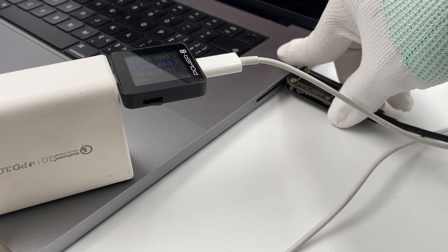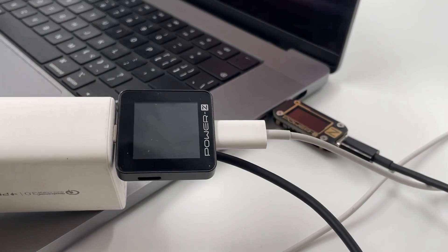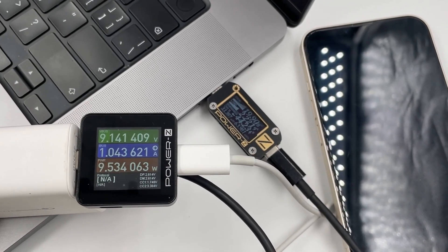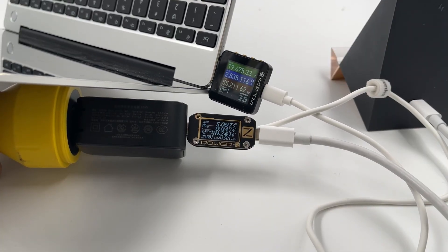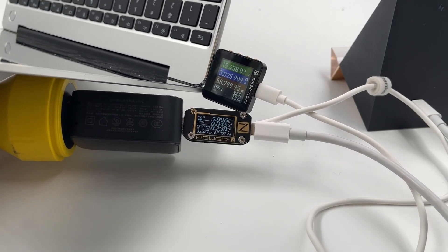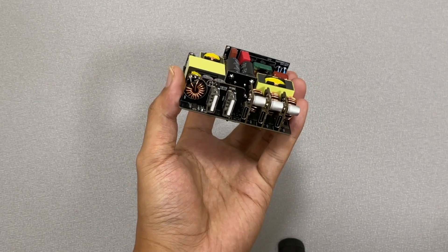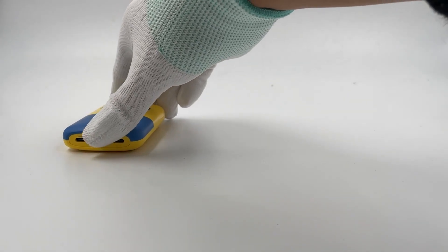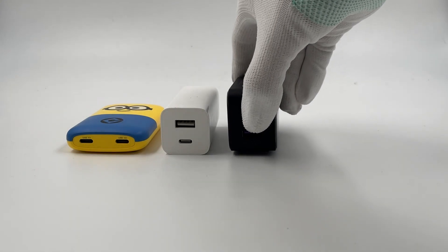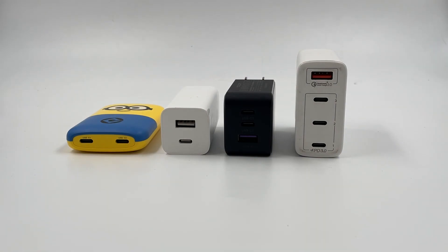For most multi-port chargers, the wireless charger is treated as a load, so the charger adjusts to a multi-port output strategy even when the wireless charger is actually at no load. However, some chargers like the Ugreen 65W are not affected, because they have a better power distribution strategy. There are multi-port output solutions under development, but for now, even a wireless charger drawing less than 1W can affect performance. We recommend using a separate charger to power the wireless charger until a better solution is available.